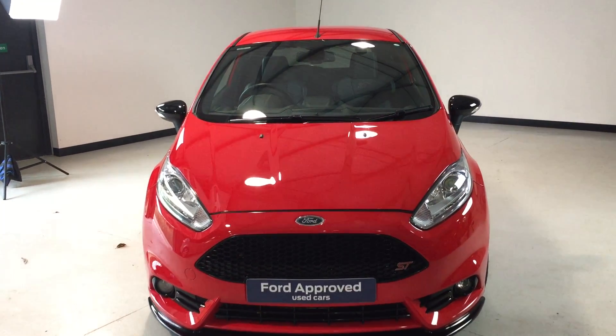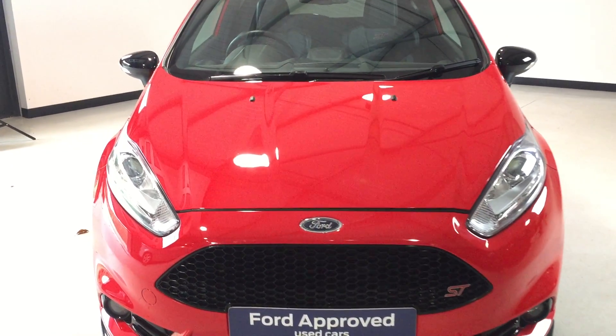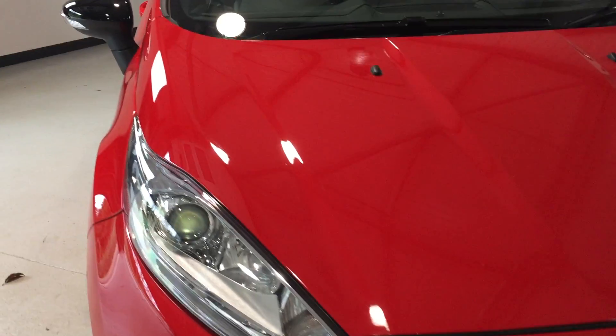This one has been truly looked after and hopefully in this quick report we'll be able to show you just how tidy this Fiesta really is.